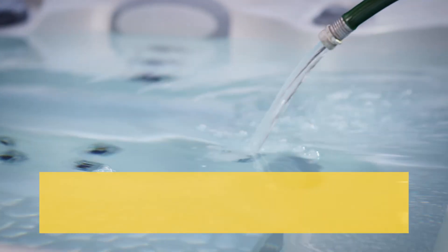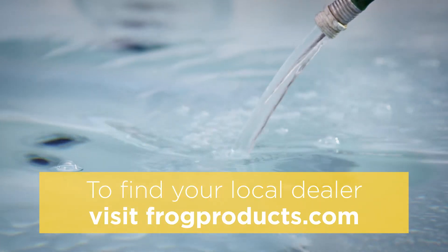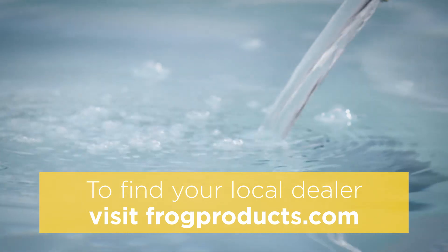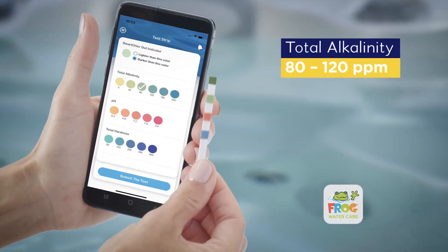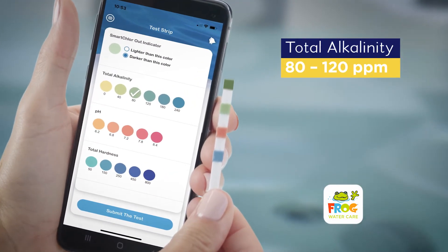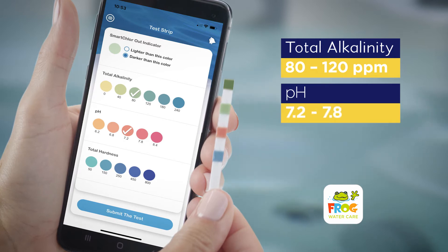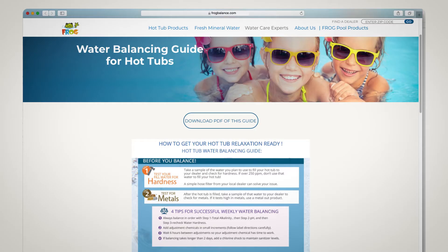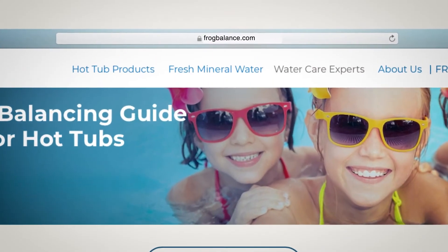After draining and cleaning your hot tub, fill it with fresh water. If your water is hard, check with your dealer on solutions for softening the water — this will make water balance much easier. Then balance your water with total alkalinity between 80 and 120 ppm, pH between 7.2 and 7.8, and hardness ideally between 150 and 250 ppm.